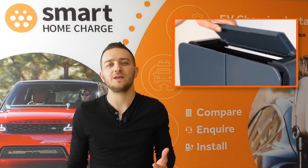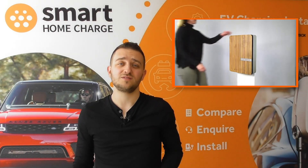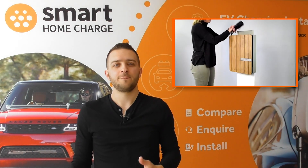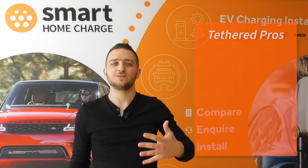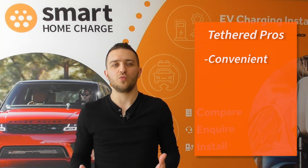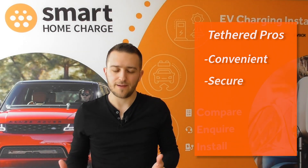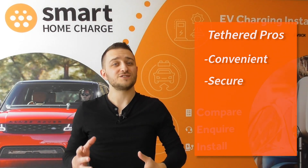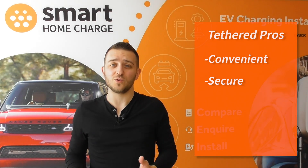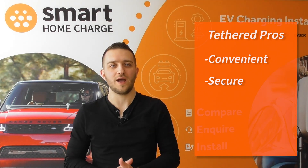In this way it's more similar to using a petrol pump, and many people prefer the design. There are a few advantages to choosing a tethered charger. The primary one is that it's more convenient as the cable is already accessible on your wall. It's also more secure — the cable is directly embedded into the unit itself, so it's not very easy to pull it out. In fact quite a lot of work would need to go into removing the cable.